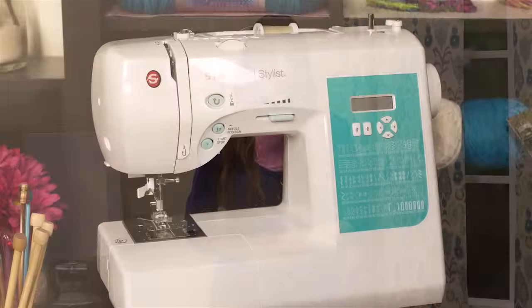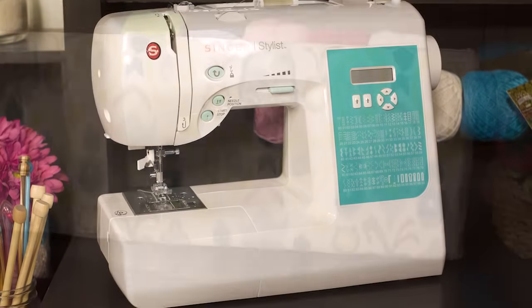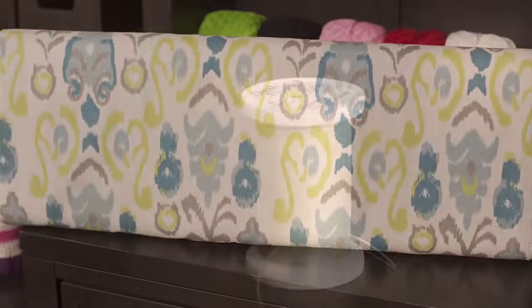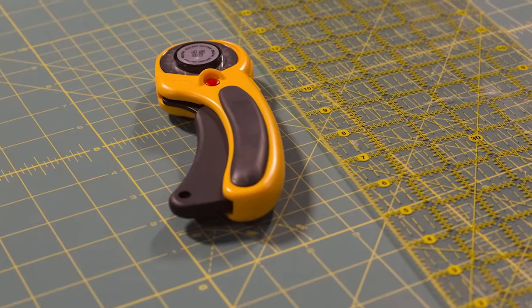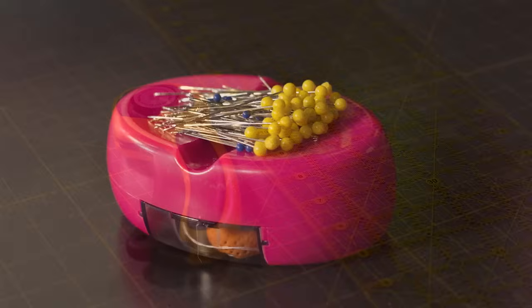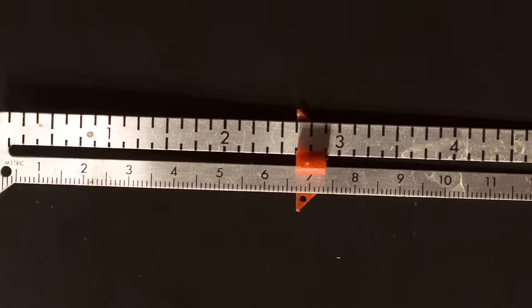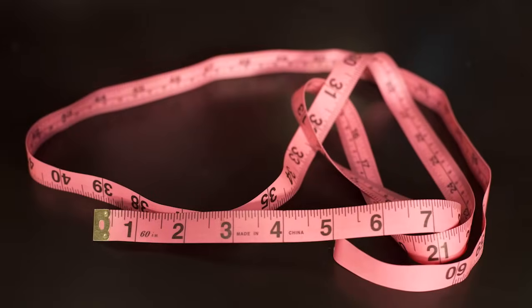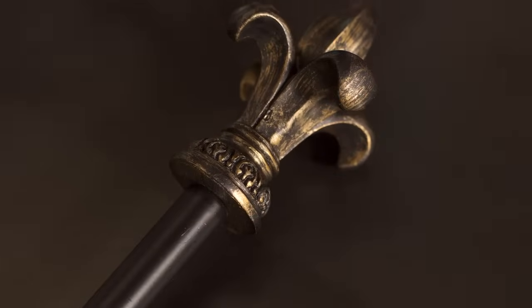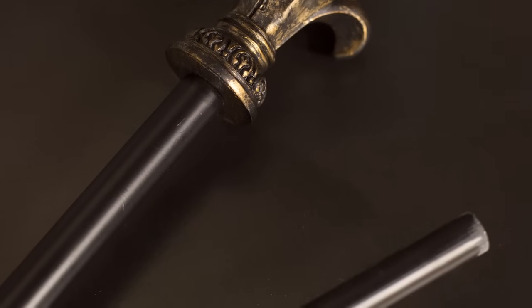Here's a list of materials you'll need: a sewing machine, fabric, thread to match, fabric scissors or rotary cutter and cutting mat, a clear ruler, straight pins, a seam gauge, an iron, and a measuring tape. You'll also need a curtain rod — we're using a rod that's a little under an inch in diameter.